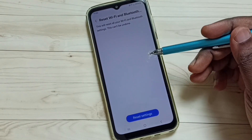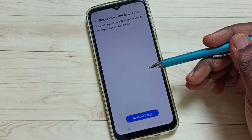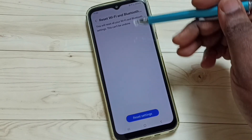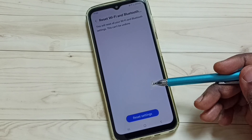After this reset operation, try to connect your mobile phone to your Wi-Fi router. If you were using a mobile hotspot, try to create a new mobile hotspot and then test it — that should work. This way we can reset only the Wi-Fi settings and fix all Wi-Fi issues.